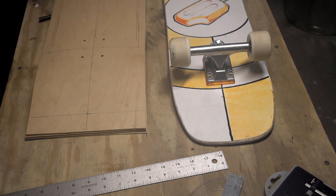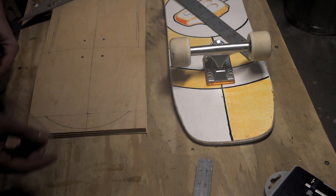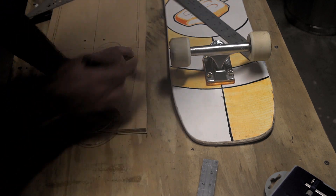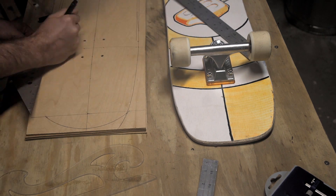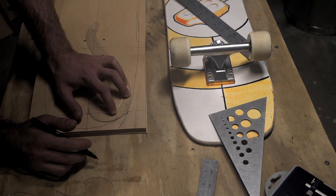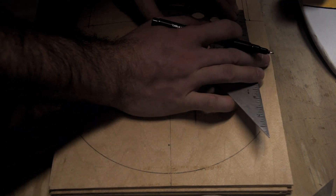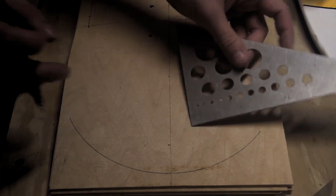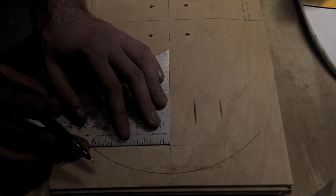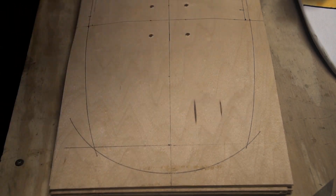I used a compass to draw the radius of my nose and tail, and then I used a set of tools called French Curves to help me get nice organic shapes in a way that's repeatable. French Curves are really cool tools because you can take any segment of the inner or outer edge of the tool and it will be a different curve. For my long curves, I'm using the end of the tool as a reference point, and for the smaller curves, I'm using marks I had drawn straight onto the tool itself. By having those reference points, I can be sure that I'm using the same curve every time.